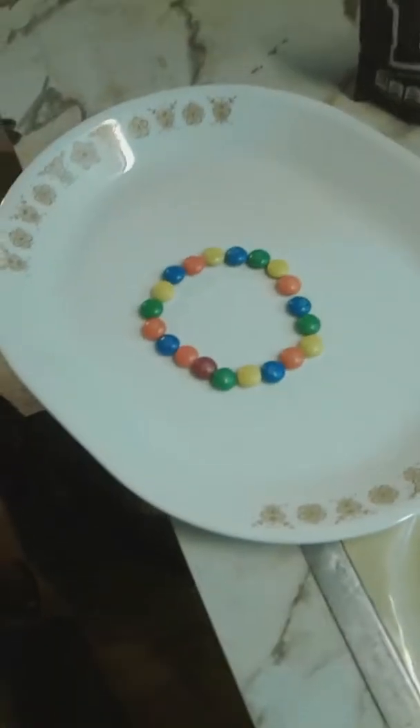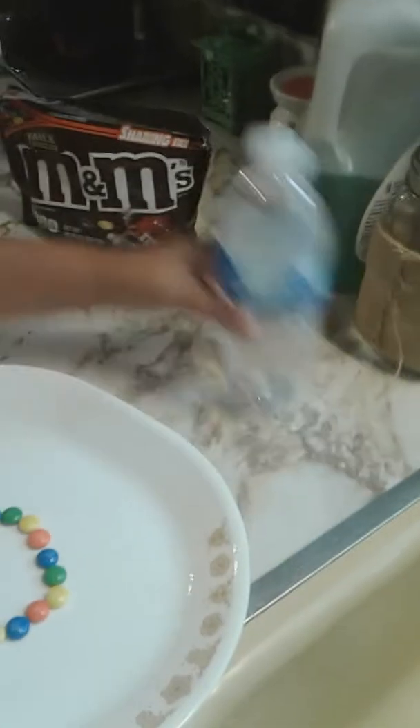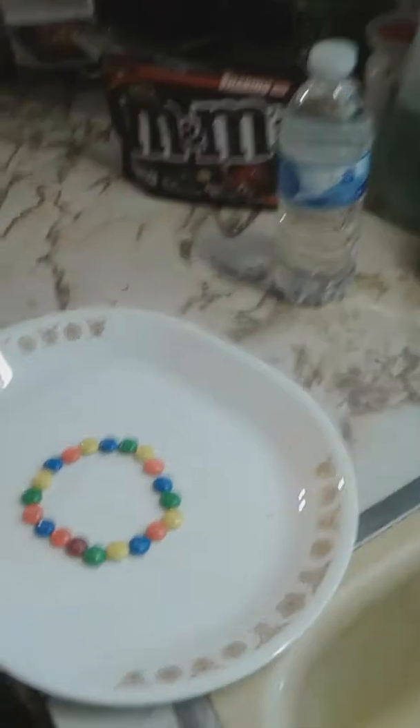Today, I'm going to show you how to make the colors of the rainbow, but you could also use M&M's instead of Skittles. Here are the items that you will need: M&M's, a plate, and a water bottle.